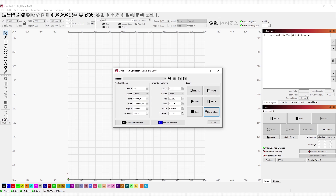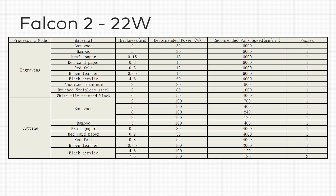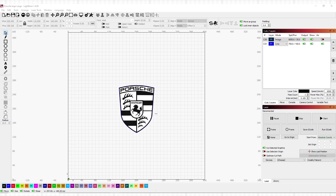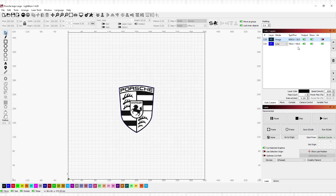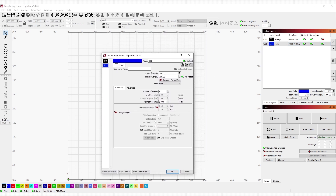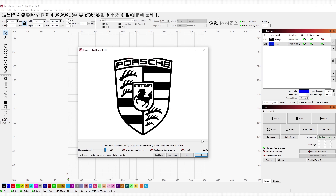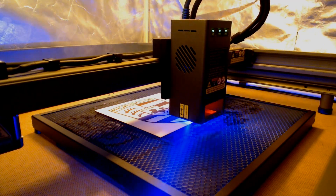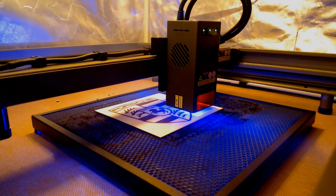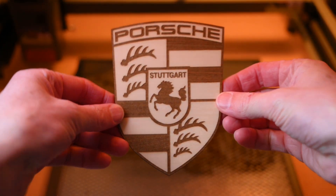Making test engravings and cuts is normally the best way to check the material and see what speeds and power settings are needed. Luckily, Creality provides a handy quick start guide with recommended speeds and power settings for a range of materials, and these make a good starting point. The imported Porsche logo is a PNG file and in the software this is set to engrave at 6000mm per minute at 30% power with the air off. Once the engraving is complete, this is set to cut around the edges at 700mm per minute at 100% power with the air assist on. It's always good to check the project with a preview before sending it to the machine. This logo took around 20 minutes to complete, with most of the time spent on the engraving. The final project result is excellent — a perfectly engraved logo and cleanly cut out around the edges.